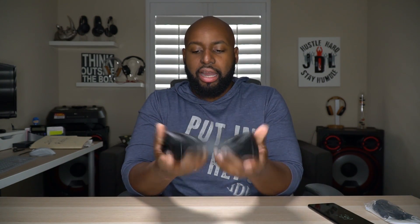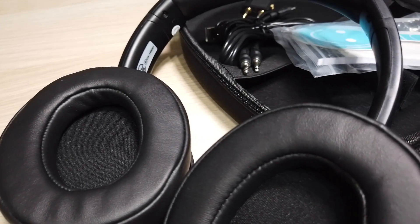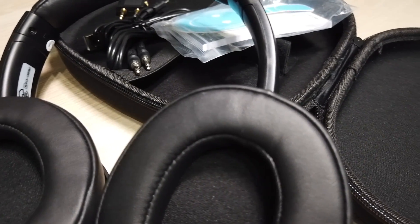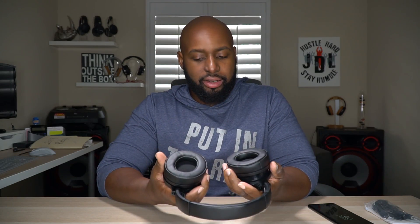They swivel in and out and up and down, so you can package these up any kind of way you want. Definitely over-ear ear cups — these holes are huge. And there's just regular foam in there, nothing too fancy for the ear cups.